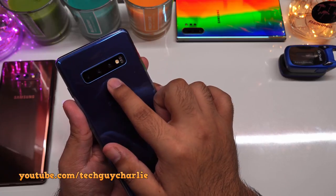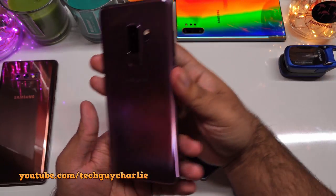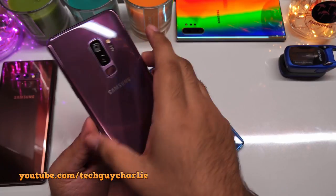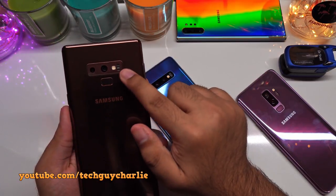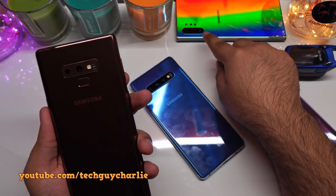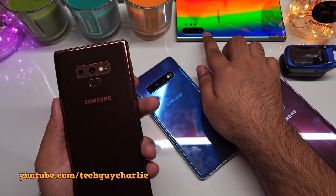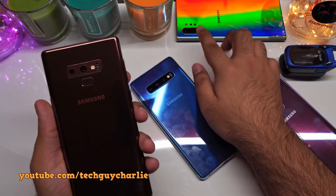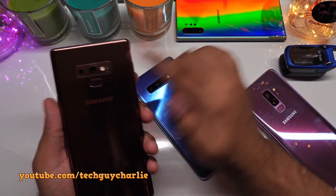This is the Galaxy S10 Plus, I've got the Galaxy S9 Plus with the pulse oximeter sensor, and also the Galaxy Note 9, which also has the sensor built in. Unfortunately, the newer flagships like the Galaxy Note 10 Plus and the Galaxy S20 do not have the dedicated pulse oximeter sensor.